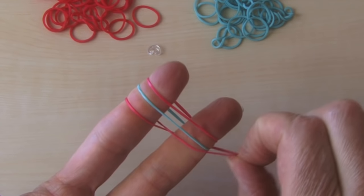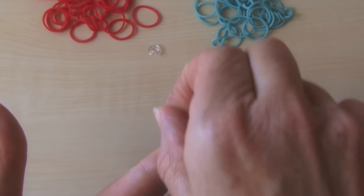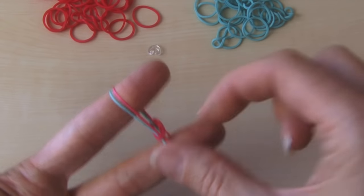I'm going to take the bottom of one side, put it up in the middle. Bottom of the other side, take it over the finger, put it in the middle. And move it down just a little bit.